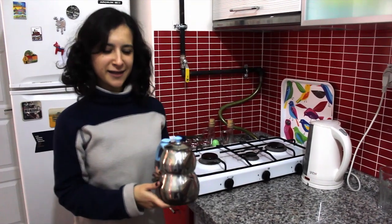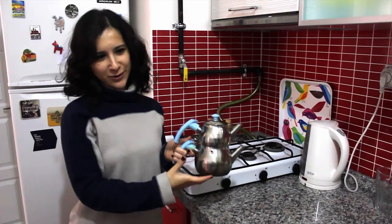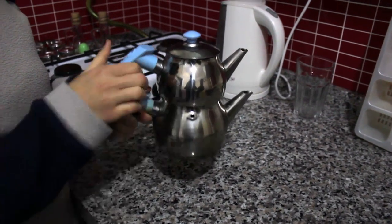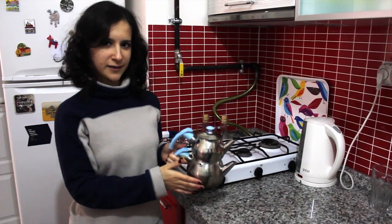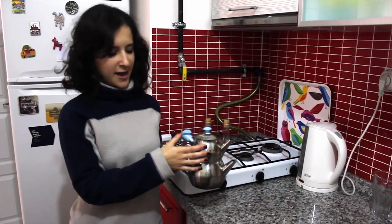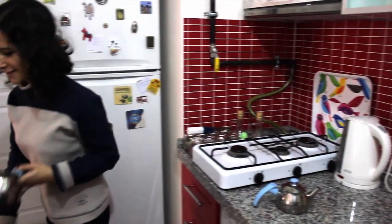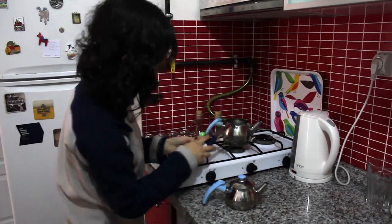Hello, I'm going to explain how to make Turkish tea today. This is our teapot — it's called çaydanlık in Turkish. There are two parts: the lower part is for water and the upper part is for the tea. We are going to start now by filling the lower part with water and putting it on the fire.